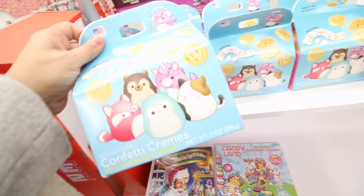Hey guys, welcome back to another video! We are at Five Below - let me show you. We're here to look at all the new puppets. Alyssa, what is this?